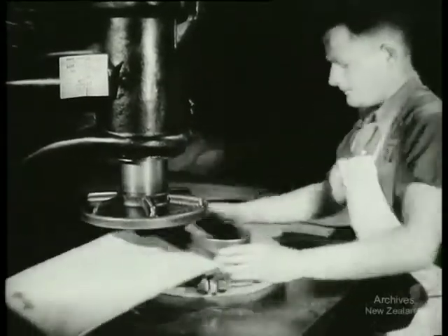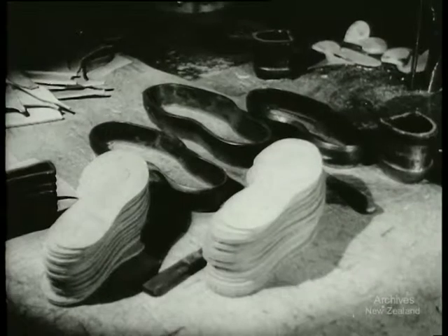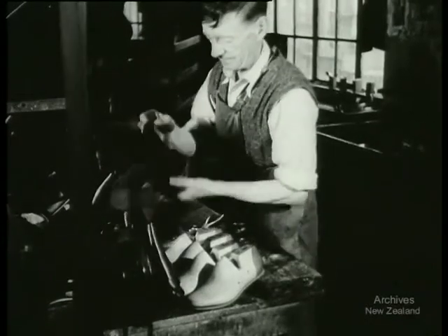First the soles are cut out. An army marches on its stomach, but the army's boots are just as important. Each boot gets two of these soles to start with. The uppers, already sewn and machined, are first attached by hand and the boots begin to take shape.